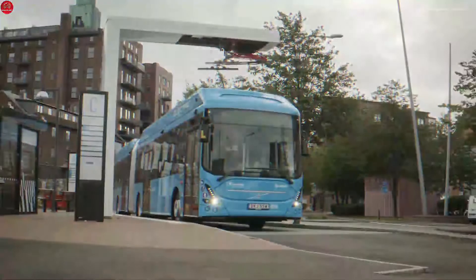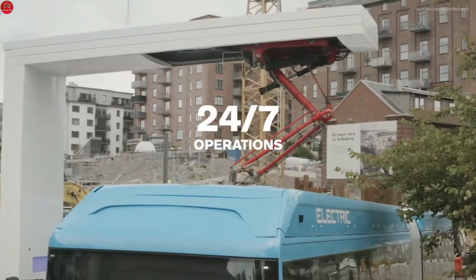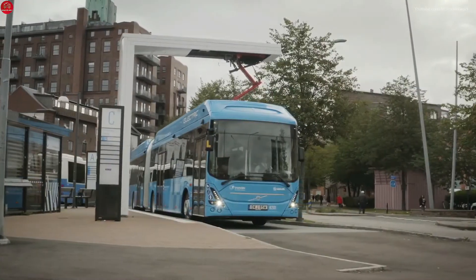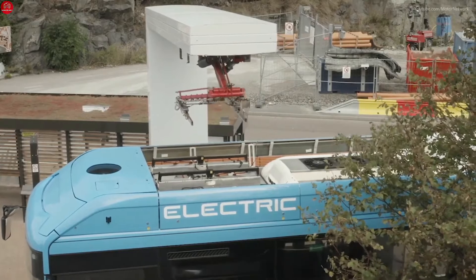When it's time to charge, Volvo Buses offers flexible solutions. While the CCS inlet is mostly used for overnight charging in depot, the opportunity charge is a fast charging system used on route that allows for operations 24/7. This specific bus is prepared for a panto-down configuration; a panto-up solution is also possible.